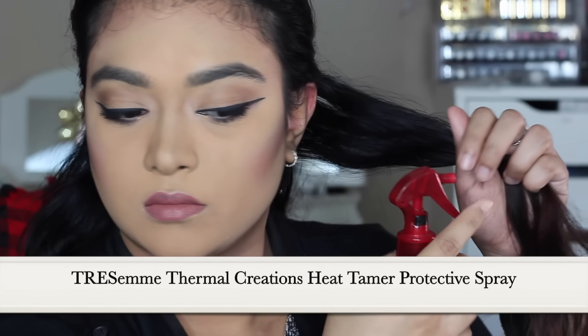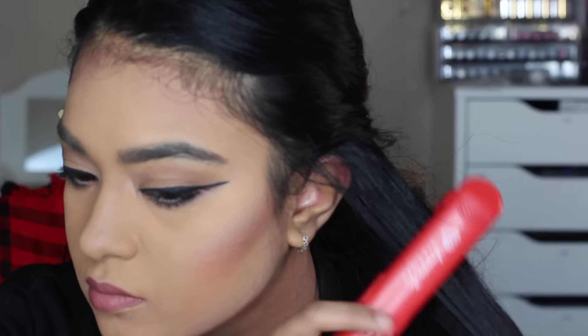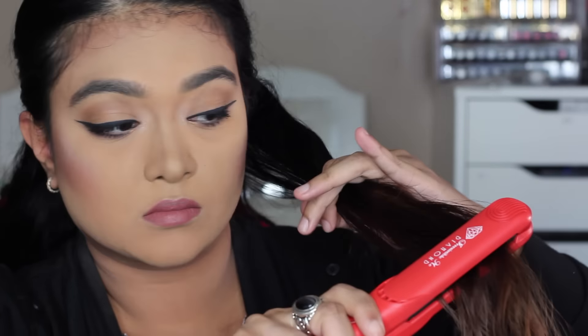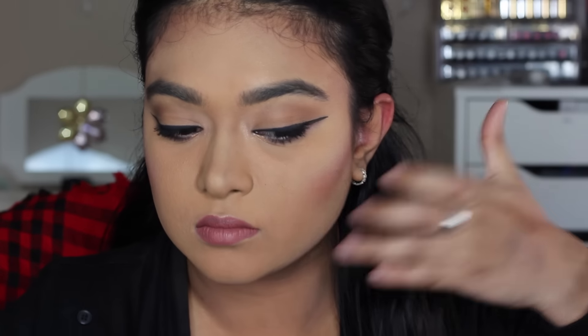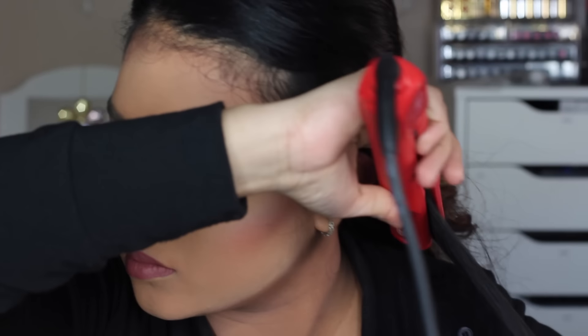I am starting with a small section of hair. First I am using a heat protectant spray, then I am gently passing the iron through my hair. The iron glides on smoothly without any tugging or pulling.